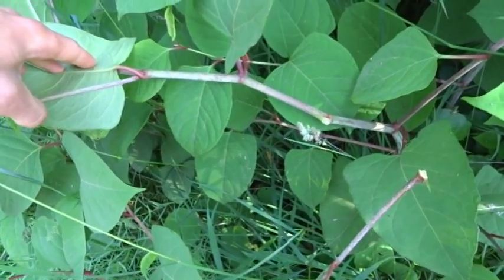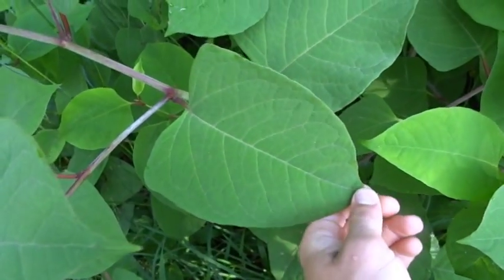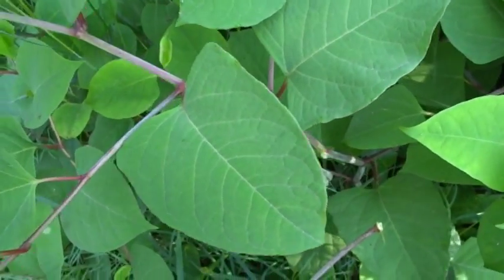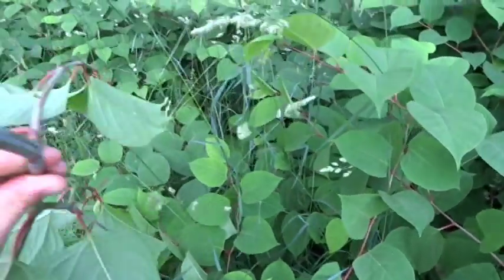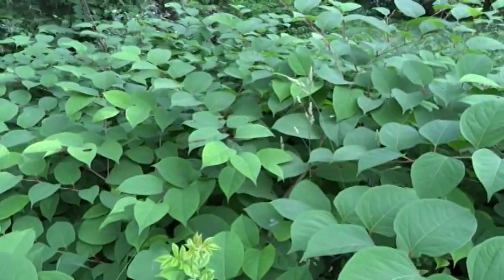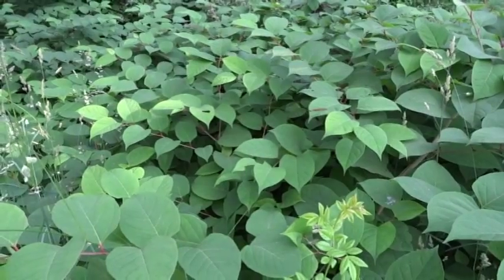The main difference between this and bamboo is the leaf size. Bamboo has narrow long leaves, while this obviously has wide leaves. Another thing to look for is the hollow stem. These are only about four feet tall but they can get six to eight feet tall.